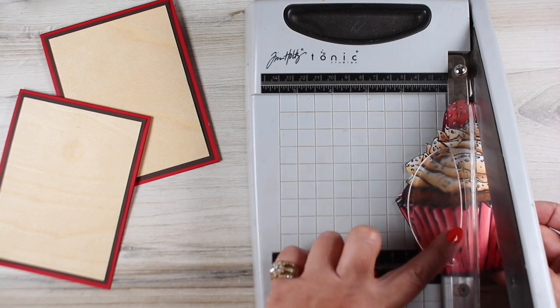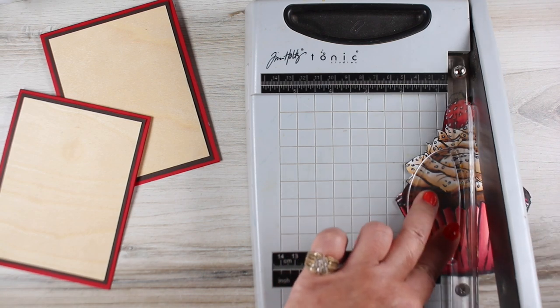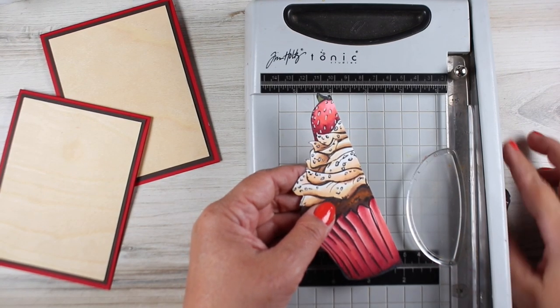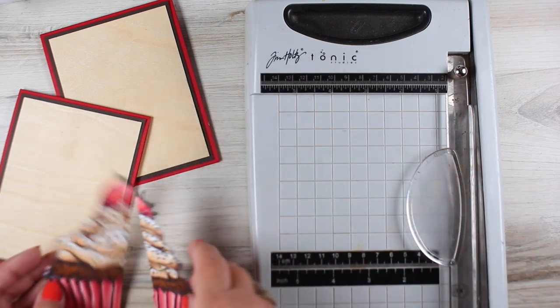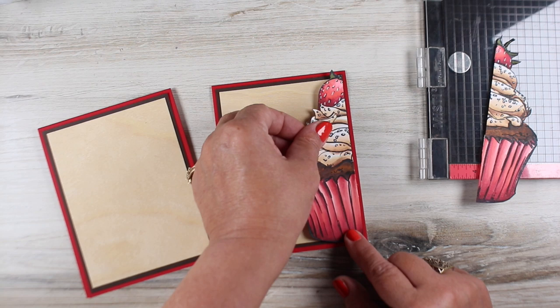I've got my image in my trimmer and I'm just chopping it in half. There are people who are probably very sad right now, but it is the way it is, because I get two cards out of this. For that much coloring, it's always nice to have an extra card from one bit of stamping and coloring.